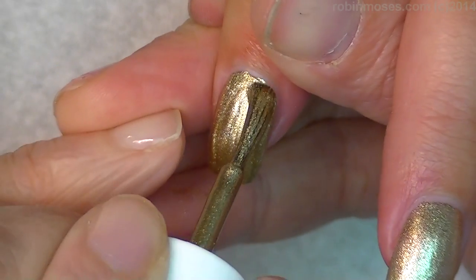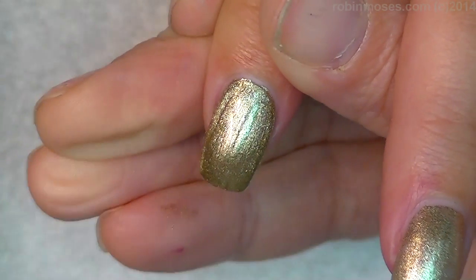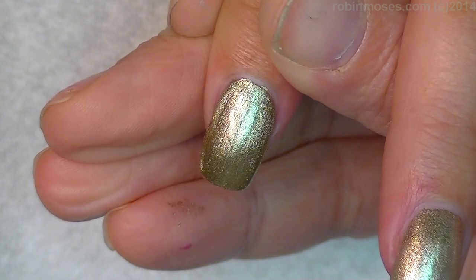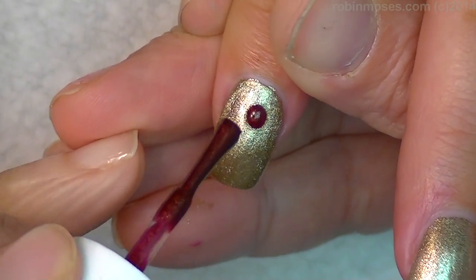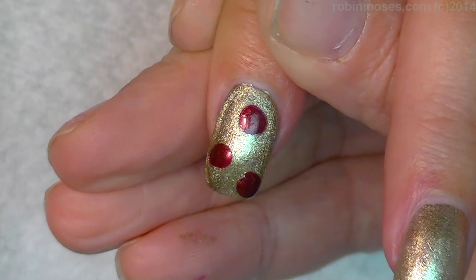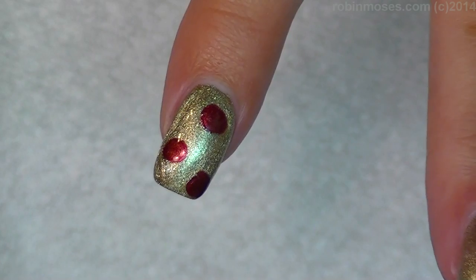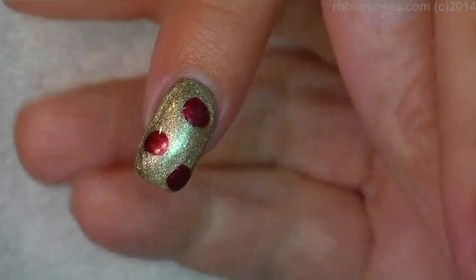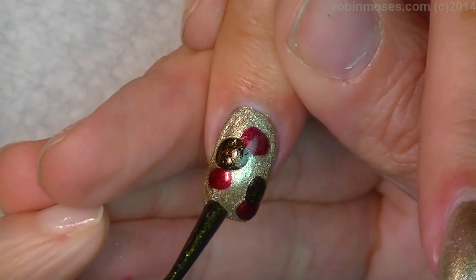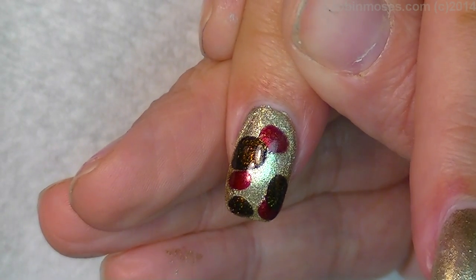I'm going in with a champagne color, thick, nice and thick. Then I'm going to go in with a red that's kind of a fall red color. A black gold color, of course, because you're supposed to do this fast. There we go. And then I'm going to use white as my top color.